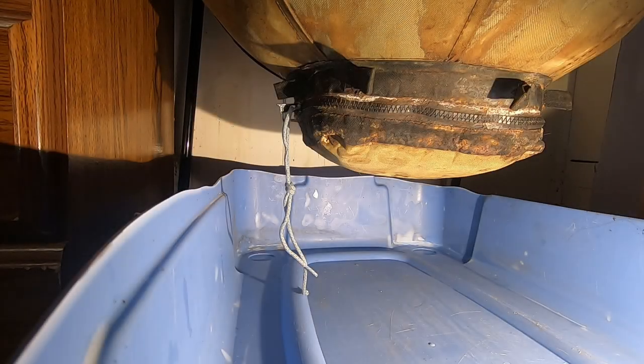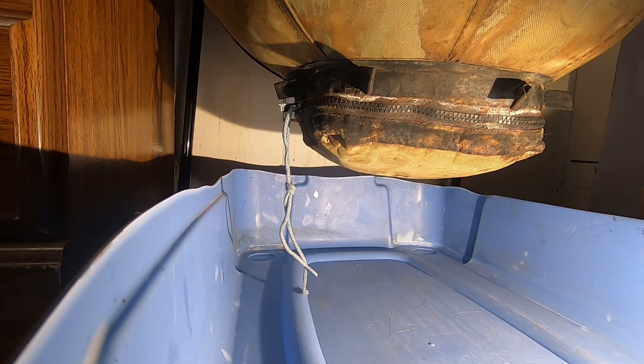Hey guys, it's Anne over at Plant Obsessed and today I'm gonna be doing a harvest of my Urban Worm Bag.